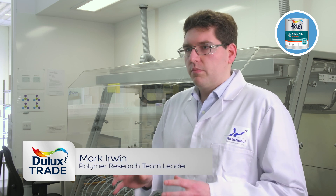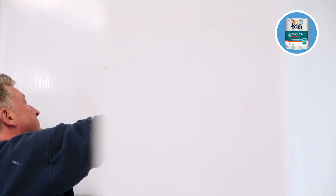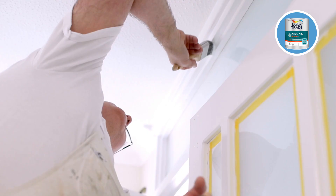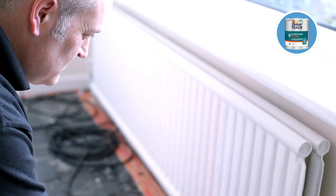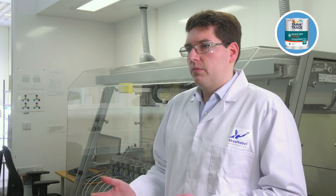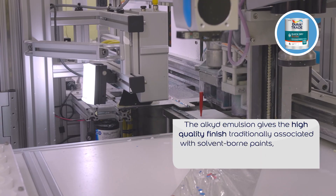Dulux Trade Quick Dry Gloss is based on a solvent-borne type polymer but blended into water, such that when the paint dries, the water comes off and what you're left with is a classical, more solvent-borne type system. This gives it the gloss we associate with solvent-borne systems, but also the durability as well.